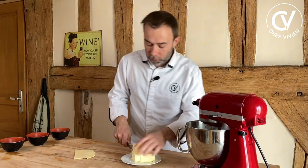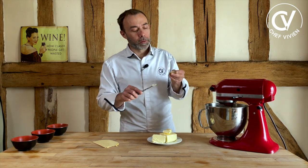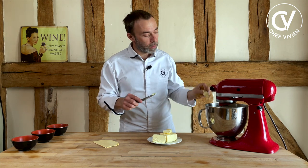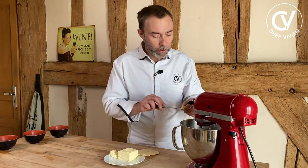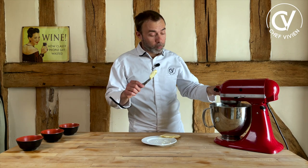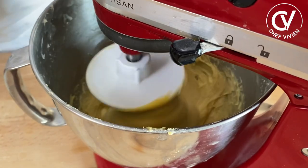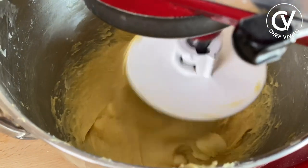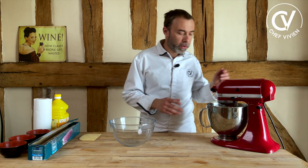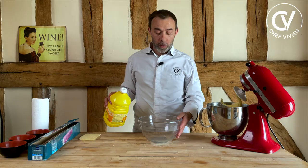Now we can incorporate butter in three times. Cut little pieces and press with your fingers like this. When the first part of butter is integrated, we follow and add more butter. We add the last pieces of butter and we are around 20 minutes in. When all the butter is integrated, we will have a rest — the dough and myself. All the butter is inside. We've mixed the dough for about half an hour and we have a very, very elastic dough. We will now put it in the bowl with hot water.